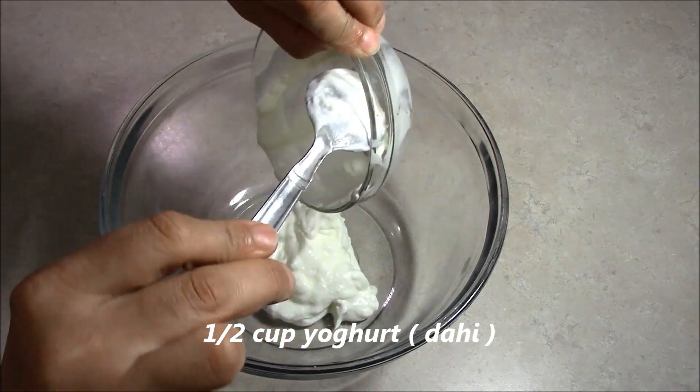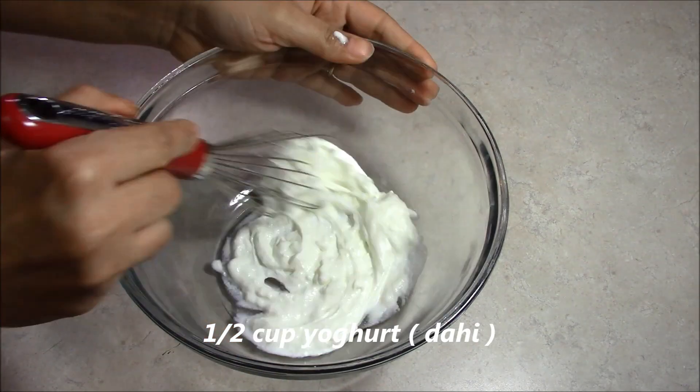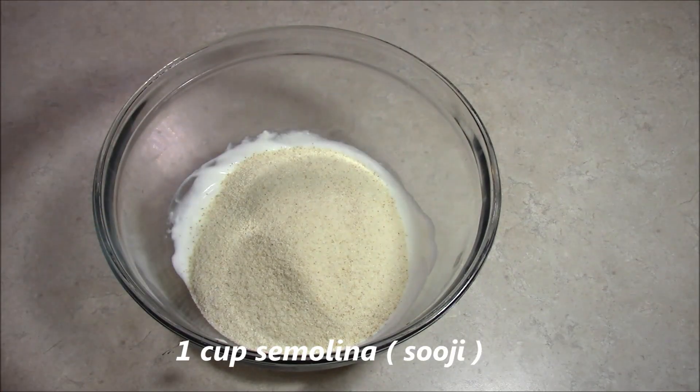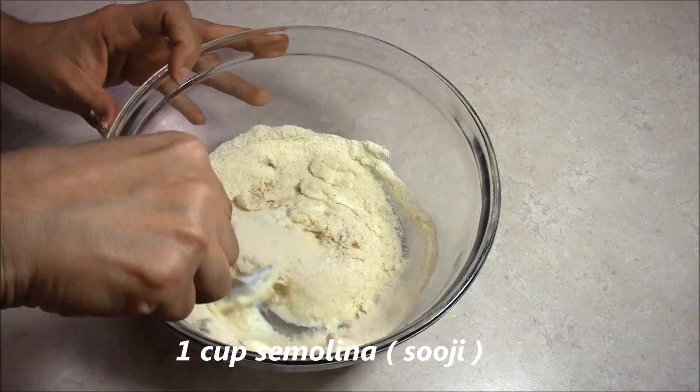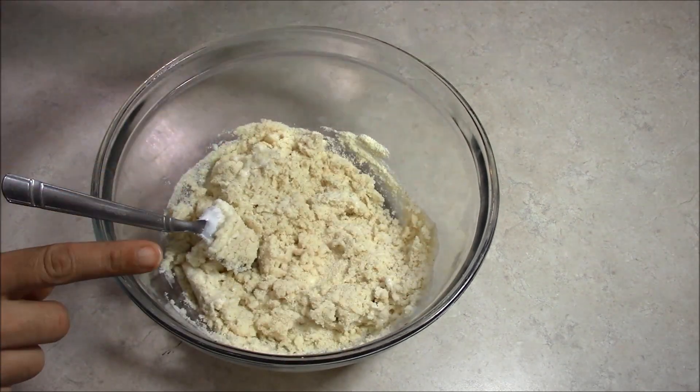We have a big bowl, so we will place everything in and mix it well. We should put it at room temperature. We will put in 1 cup of cream and mix it well, then half a cup of cream.